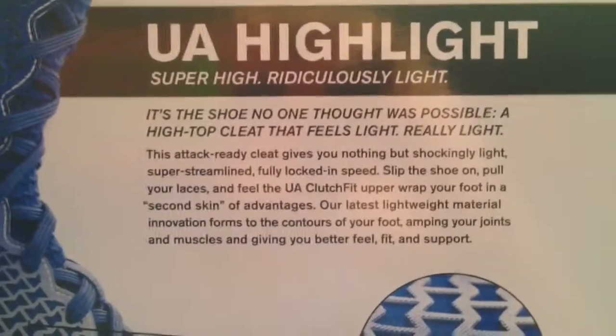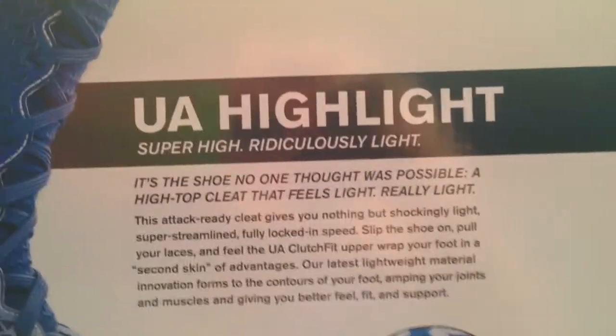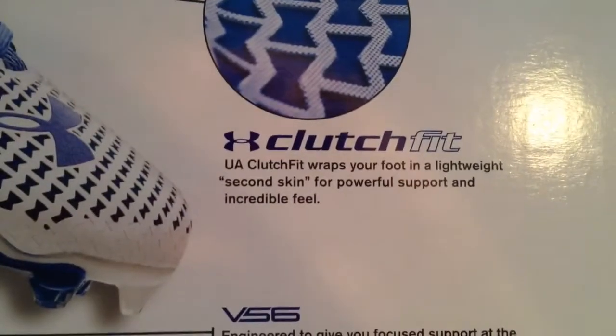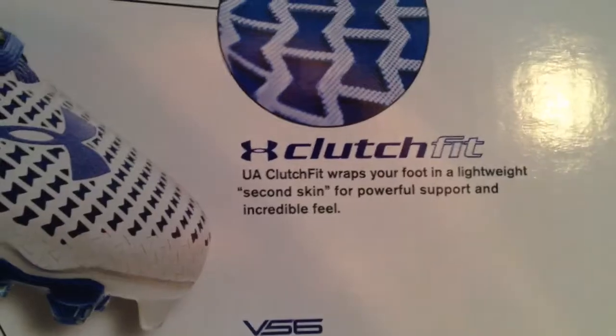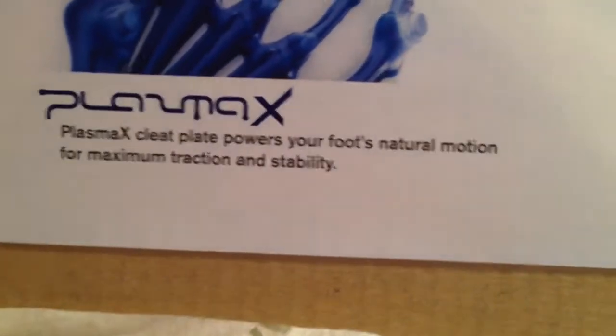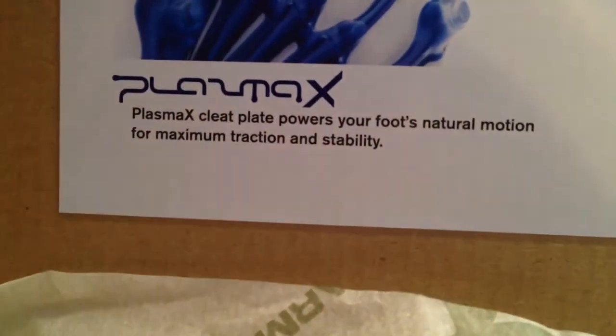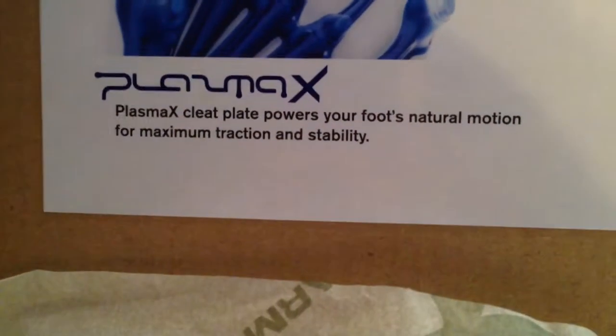According to the box: it's the shoe no one thought was possible — a high top cleat that feels light, really light. It features the ClutchFit, the V56, and the Plasma X technology.